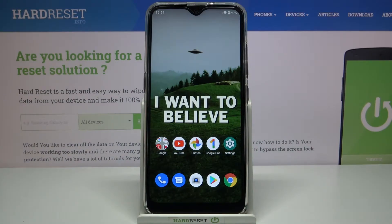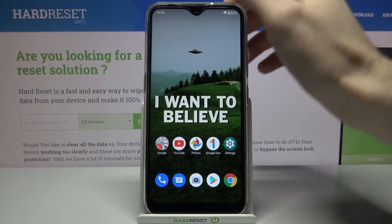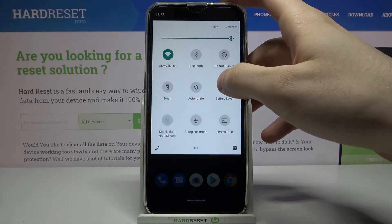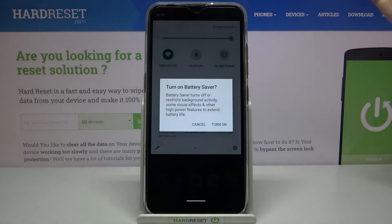Here I have the LG K22, and today I'm going to show you how to enable power saving mode on this device. First, you have to go to the upper bar where you have the battery saver button — tap on it once and you will enable power saving mode.